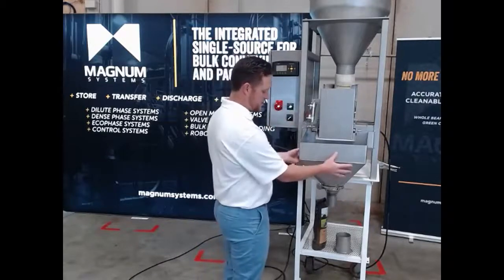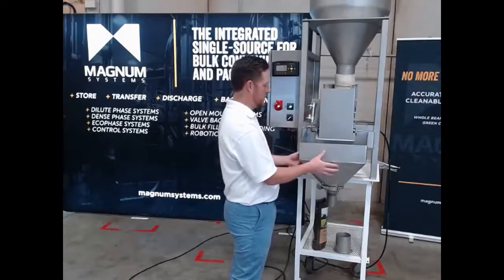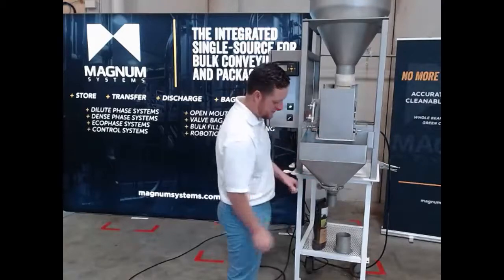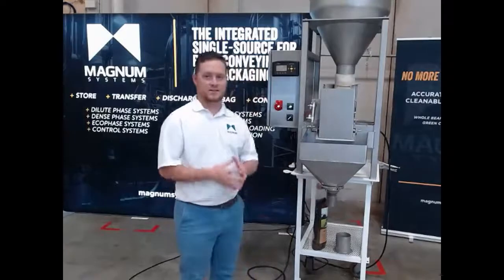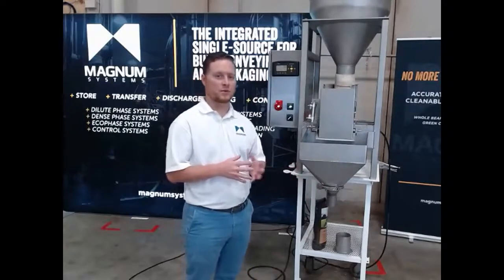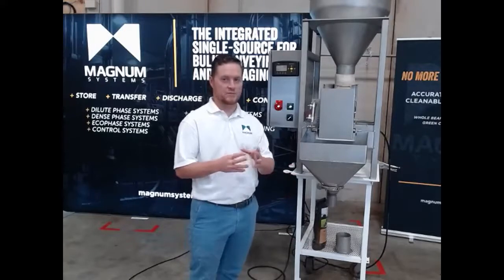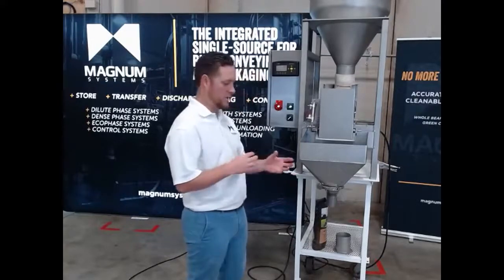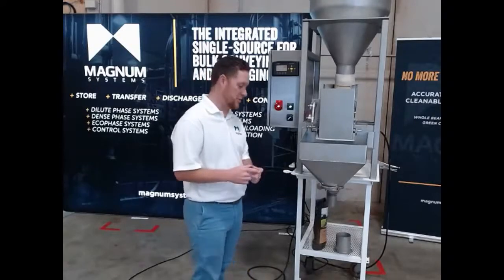The transition piece and two-piece spout also come right off — the frame is slotted with lugs so they just rest in place. There's a quick clamp for your spout. We offer different spout sizes depending on the bag weight you're trying to fill, as well as different shapes. We've even done small square spouts for little coffee filling applications.